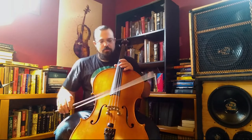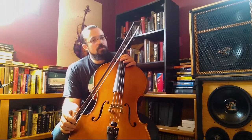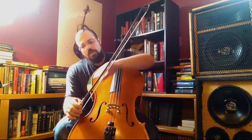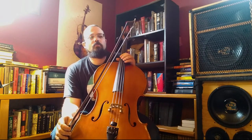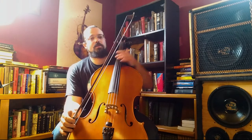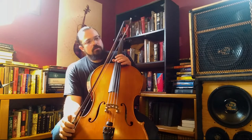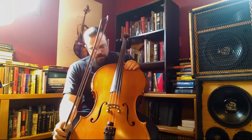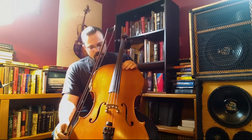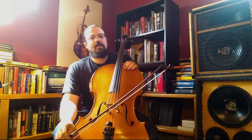Old bows — Baroque bows — actually curved the other direction, but you couldn't get nearly as much tension into them. With more tension you can play faster because the bow doesn't bend over the string quite as much, and you can also get some other different effects. The history of these instruments is a very, very long one, with a lot of development over the couple hundred years that this has been a distinct instrument.